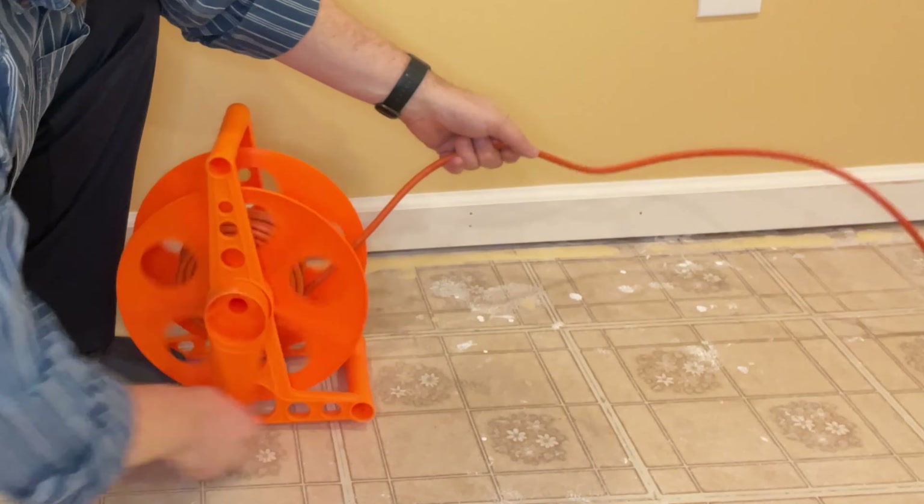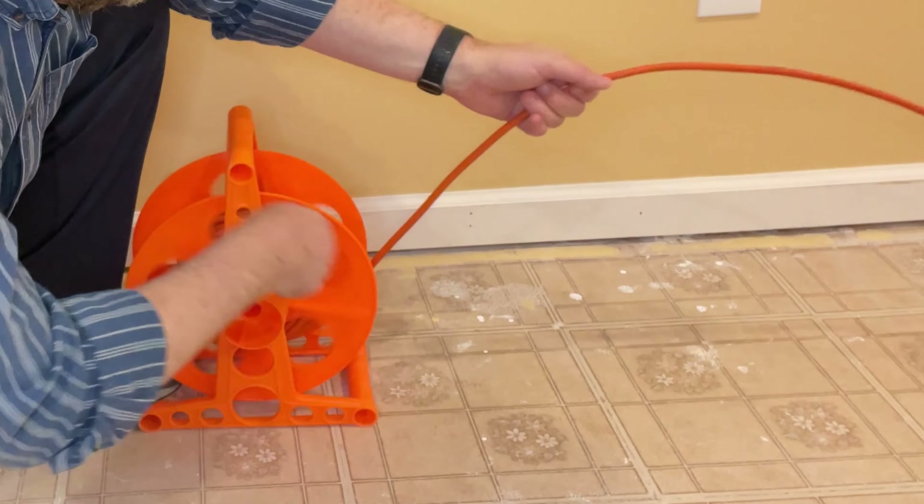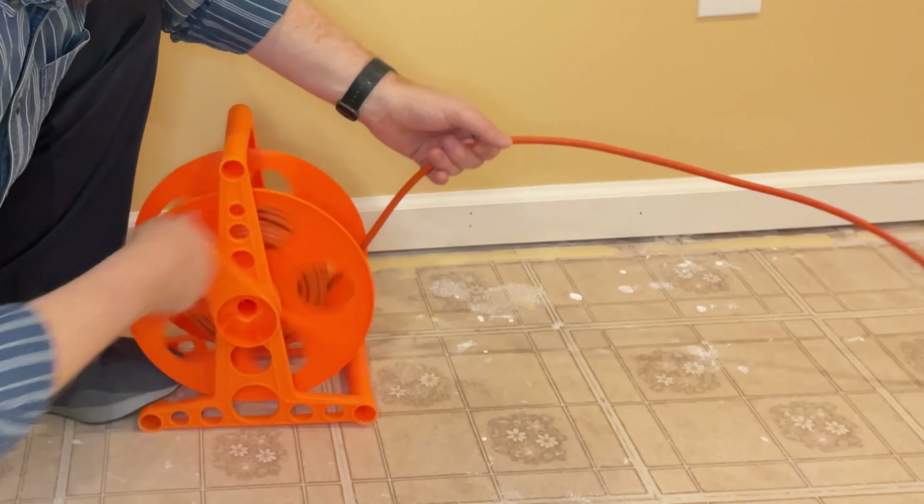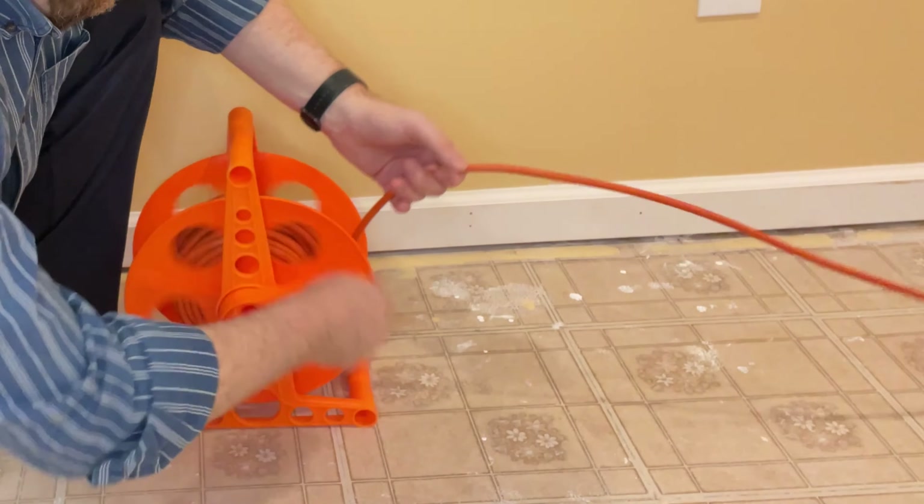One thing about this is it's a very value-based, very simple tool. It is just plastic and it just has a cord. That's it. The other part of the cord is way on the inside there. Let me see where you can see it — it's actually right there. So I have to go ahead and unroll it to be able to plug this thing in.